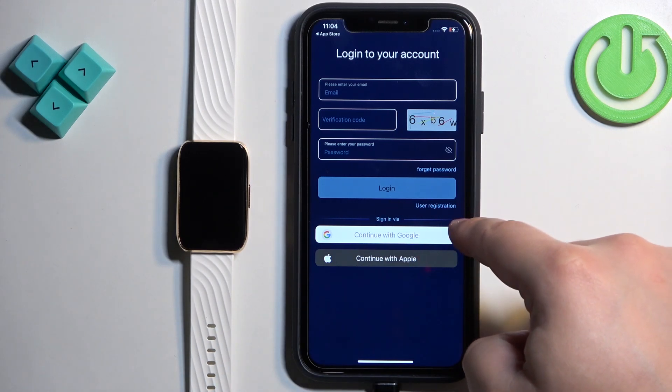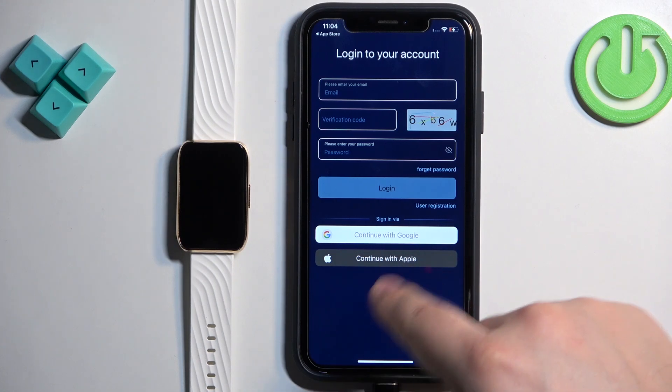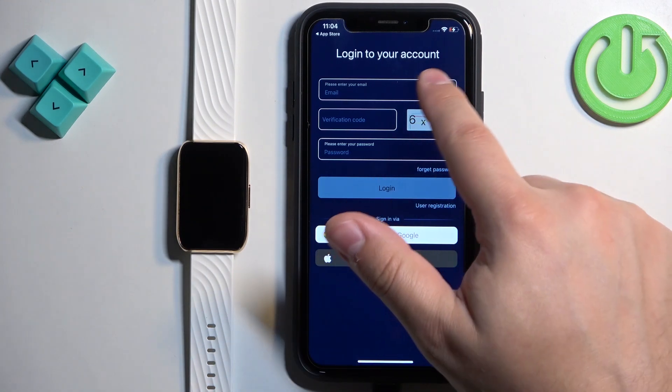Here we need to log into an account. If you don't have an account, tap on User Registration to create a new one. You can also use a Google or Apple account if you prefer. I already have an account so I'm going to log in.